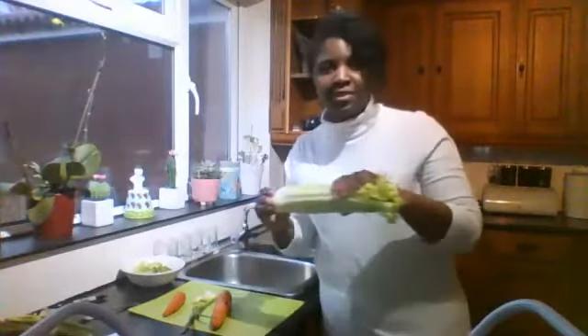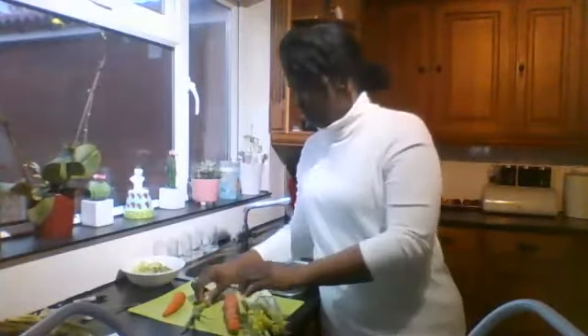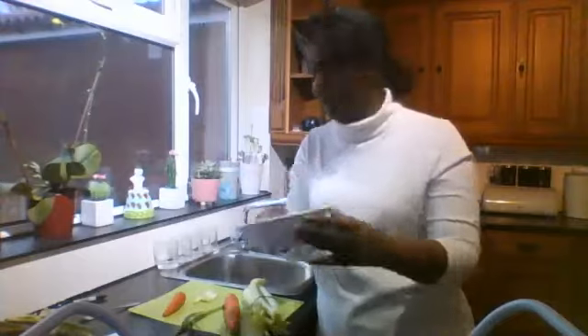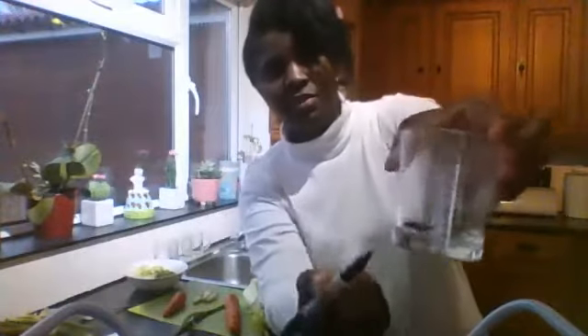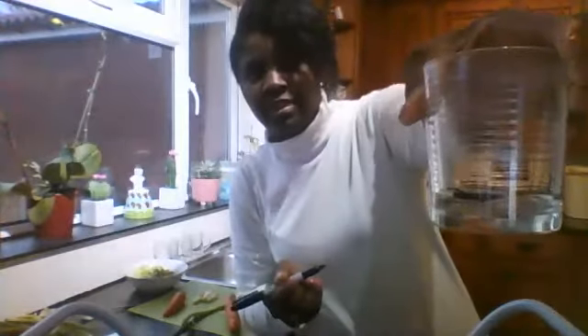For the experiment you're going to need some celery, some carrots, spring onion and some Brussels sprouts. You're also going to need a glass with this much water in it — you see where I put the line? Just there, like that.